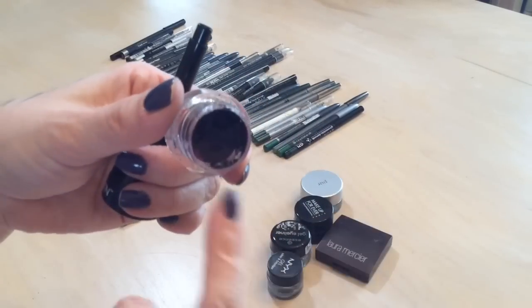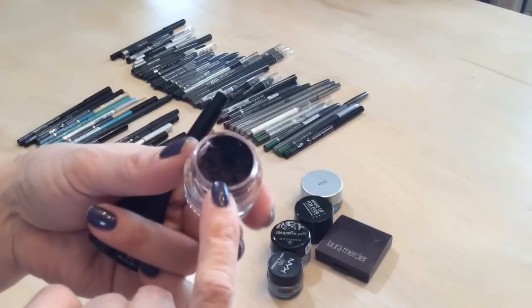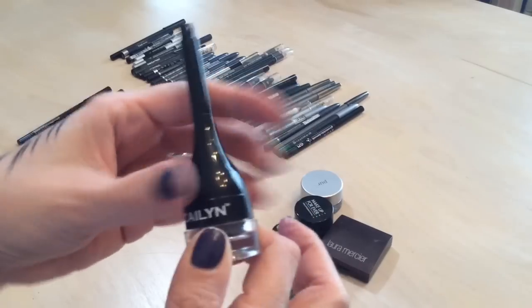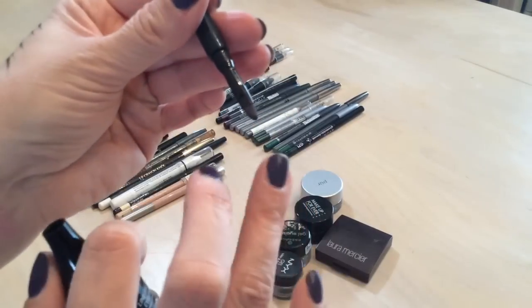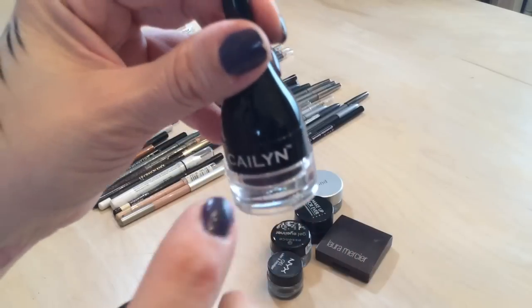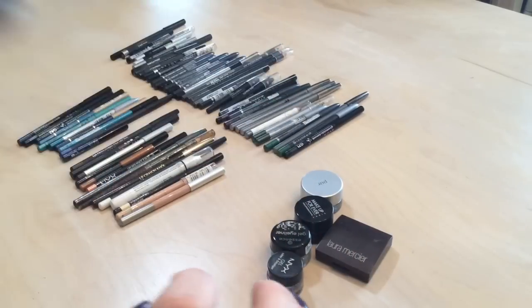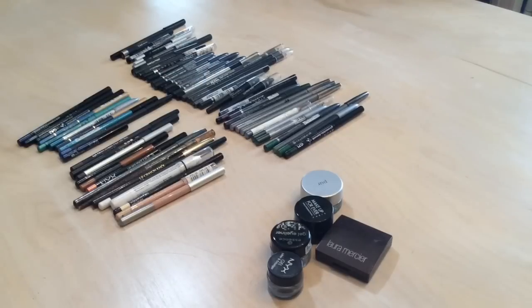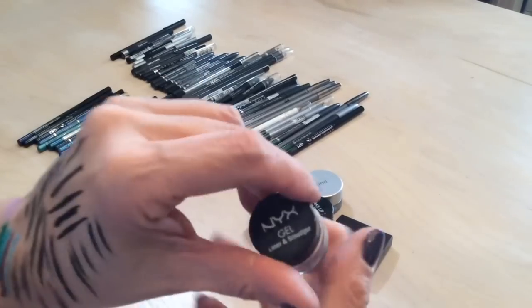This is a gel liner from my Ipsy bag from Caitlyn — it's a nice deep aubergine plum purple. The brush is right attached, which I love. It's a nice dark pigmented liner and the Caitlyn brand is excellent, though they are kind of expensive.